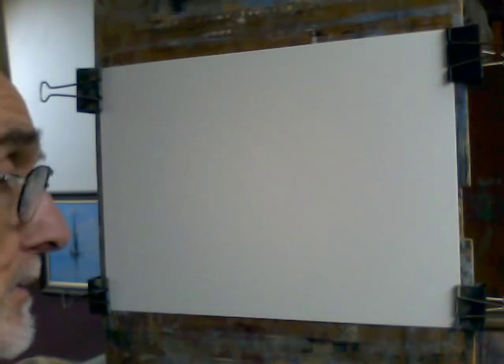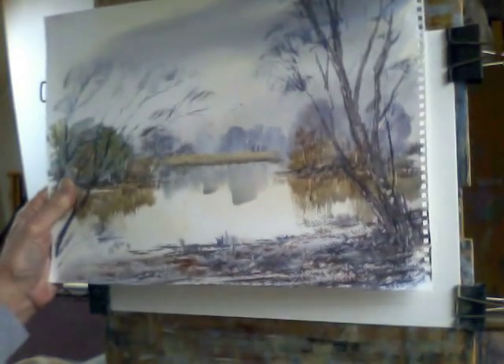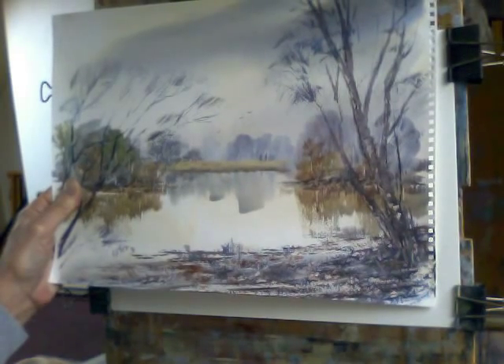Hi, this is another Mitcham Common watercolour. I took the photo for it on my bike a couple of weeks ago and I don't know how to post the original photo so that you can see that. So what I'll do, I'll show you one of the paintings I've done from that particular photo and I'll work from that and see how we go.